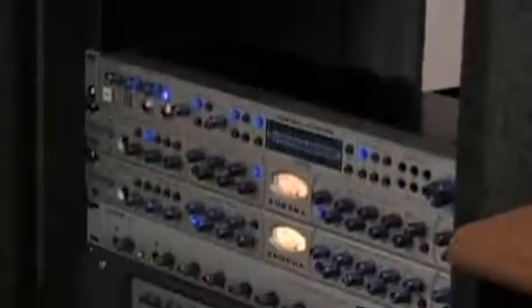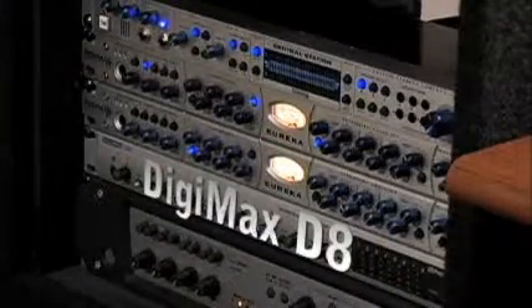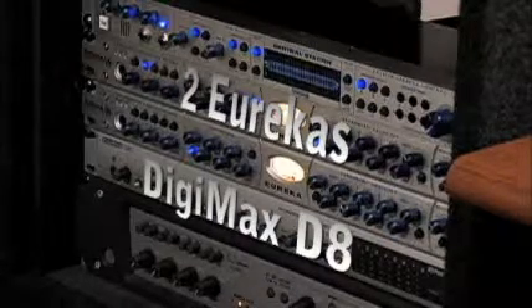Hi, my name is Mike Broussard and I own and operate Cypressville Studios here in Gonzales, Louisiana. Today we're going to be recording drums using the Presonus Digimax D8 and also using two Eureka channel strips. My computer recording rig is a Digi002 rack with my Digimax D8 connected via ADAT optical light pipe and the two Eureka channel strips connected via S/PDIF with the AD192 digital output card.